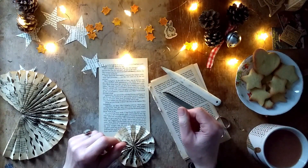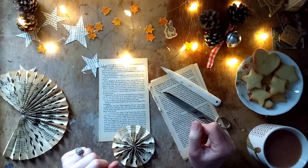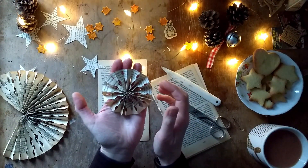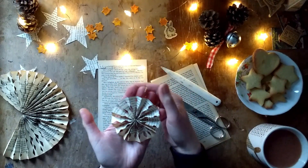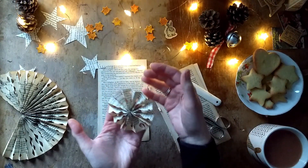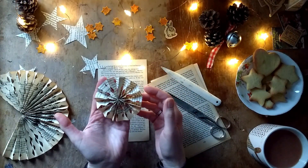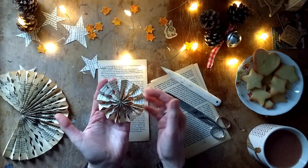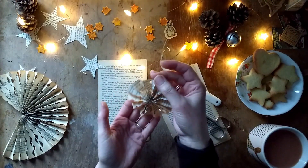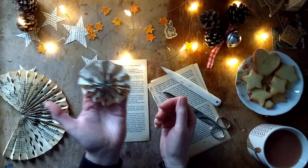Hello and welcome to my channel. This is Nina from the Forgotten Bookshop Girl and today I wanted to show you how you can make these little paper pinwheels from book pages. It's a really simple and quick thing to do and I think these look really cute. It might also be something you could add to your Christmas tree, have as part of your advent calendar, attach to presents, or just hang in the window.